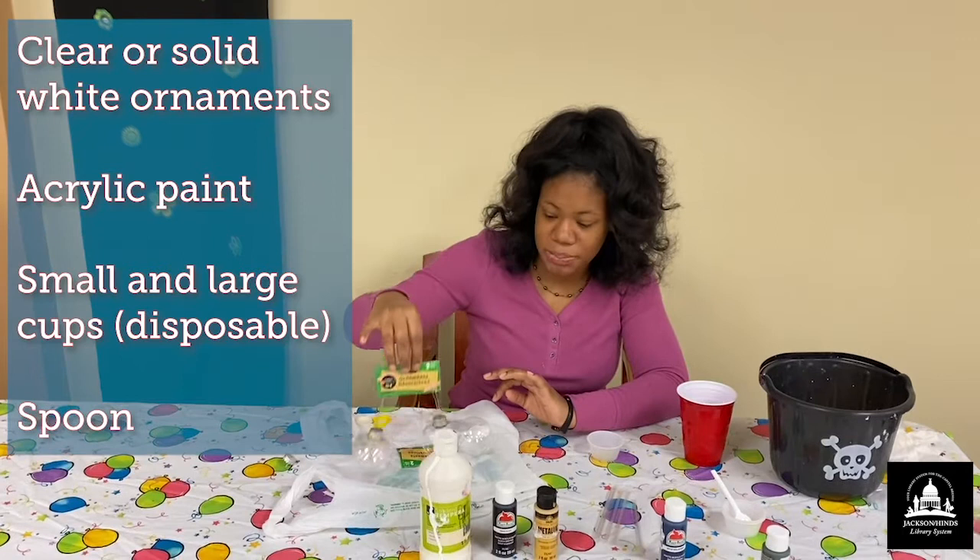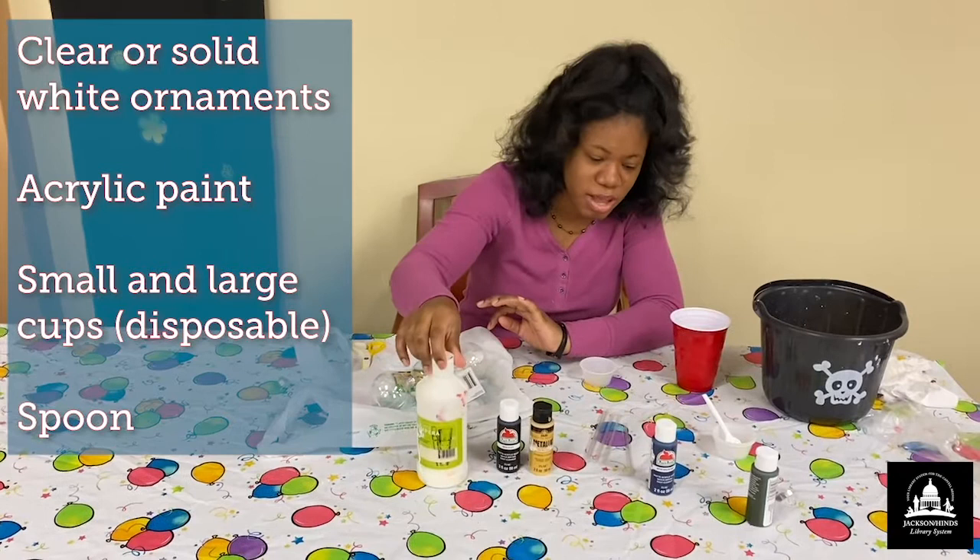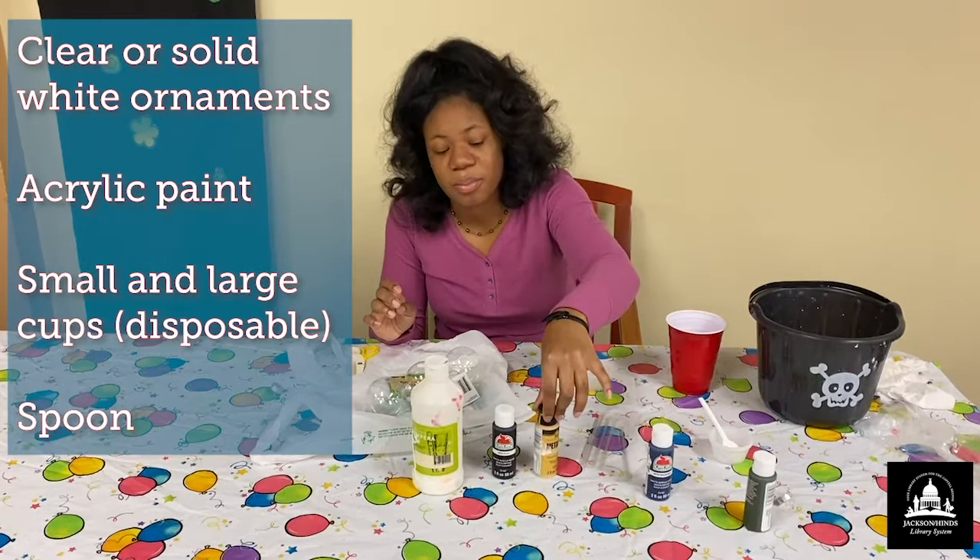You can get two for a dollar for the small ones. I also have some acrylic paint, but you can use whatever paint you have at the house to decorate your ornament as you like. Today I'm just going to be showing you how to do a marble ornament with black, white, and gold paints.